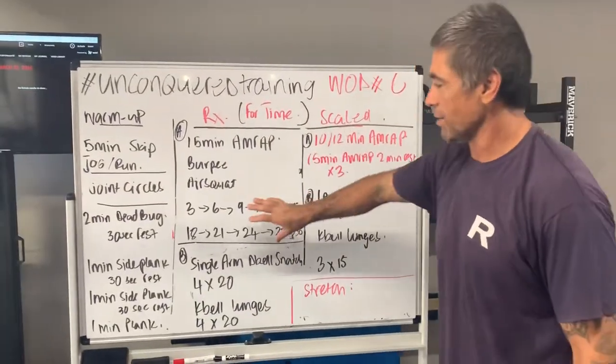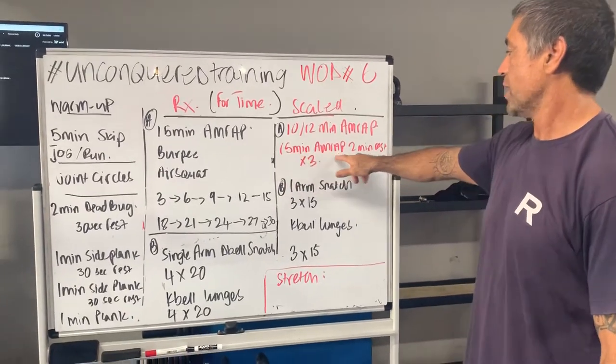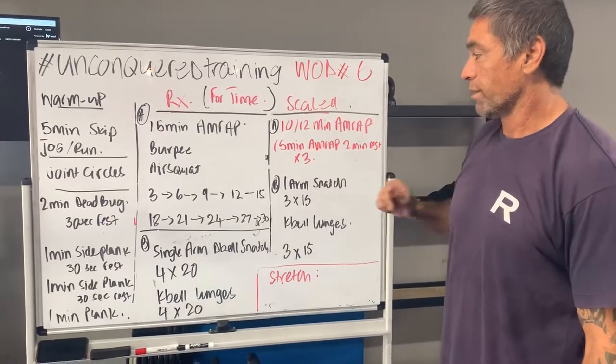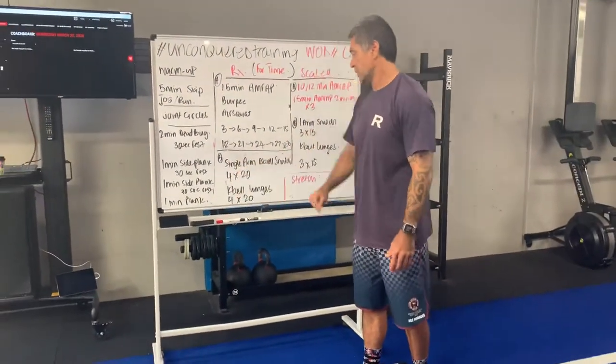Scaling options: we can go a 10-to-12-minute AMRAP — same rep scheme, just not as long. Alternatively, a five-minute AMRAP, two minutes rest, and do that two or three times — depends on where you want to go with it.